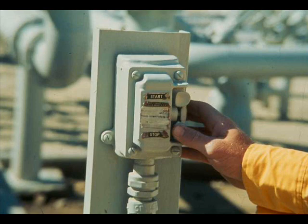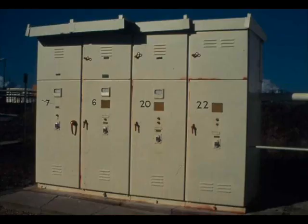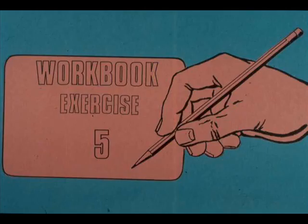For most electric motors, stopping is a very simple procedure — just push the stop button. For some motors there is a local start-stop station; for others, the station is at a remote location, often inside a control room. In an emergency, the motor may be stopped by throwing the circuit breaker in the motor starter, whether the starter is in an outside cubicle or is inside a substation. Turn to your workbook now and complete exercise number five. If you have questions, ask your instructor.